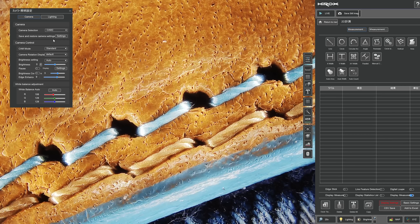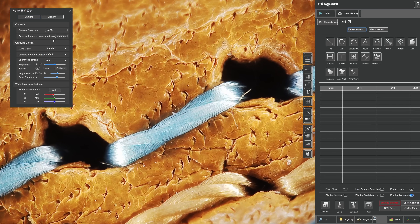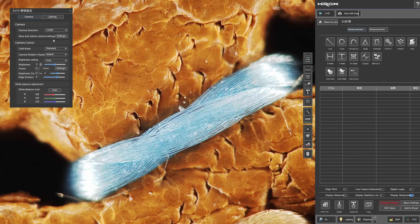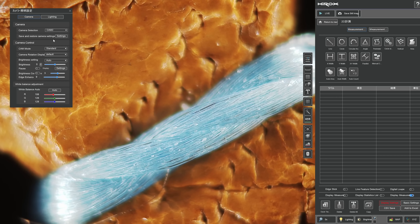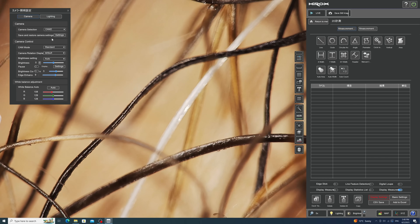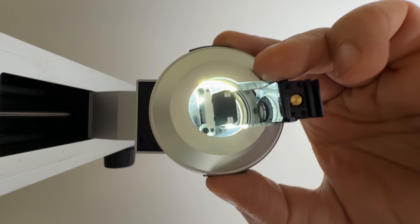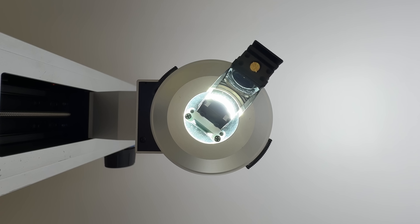You can also zoom in — for example to look at a specific detail. I can see the single fibers here. But really, this is just a teaser for the main event, which is that add-on to the microscope that gives you drone-like shots.